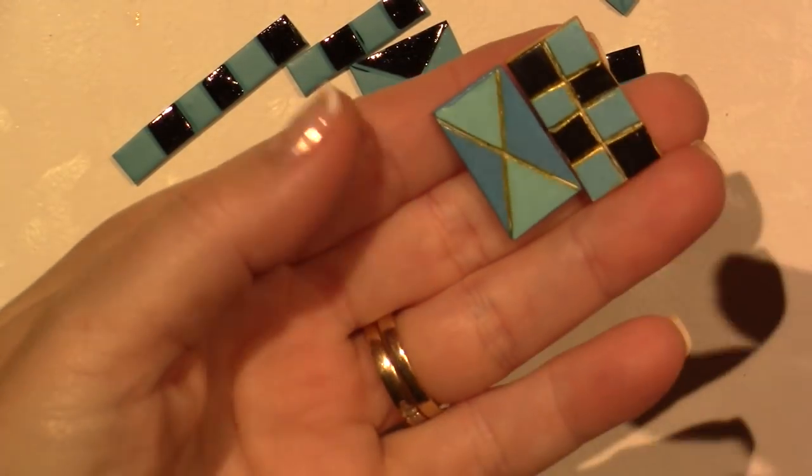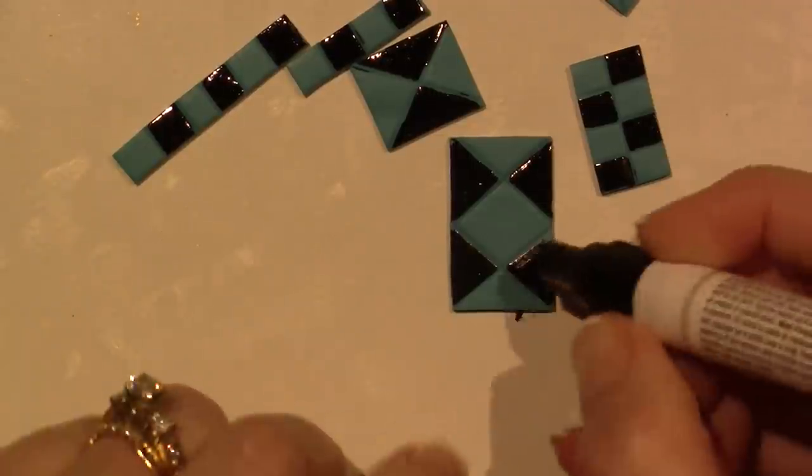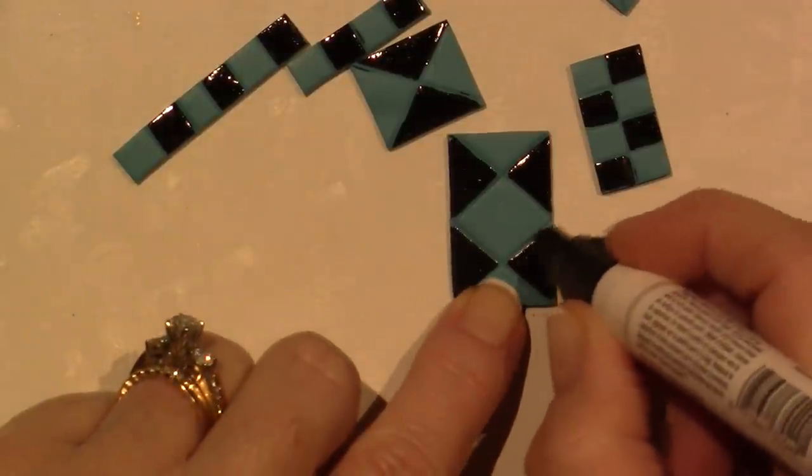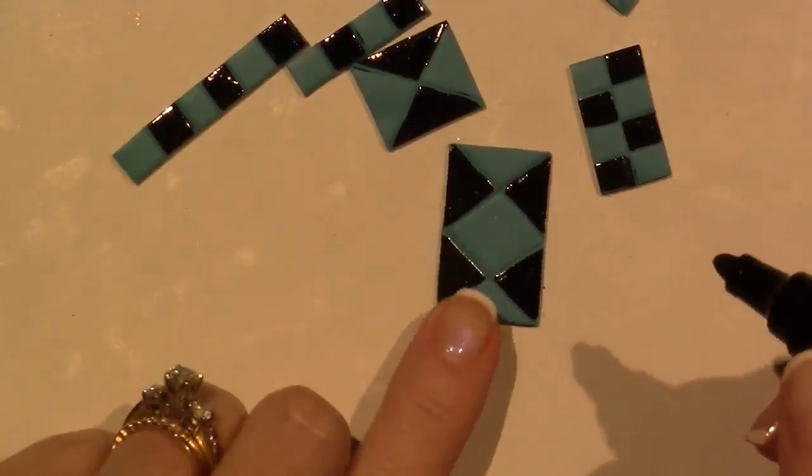I always do this — see, on all of these, that's gel pen in those lines and that's acrylic paint. I may put stickles on here — you know how I love my stickles.